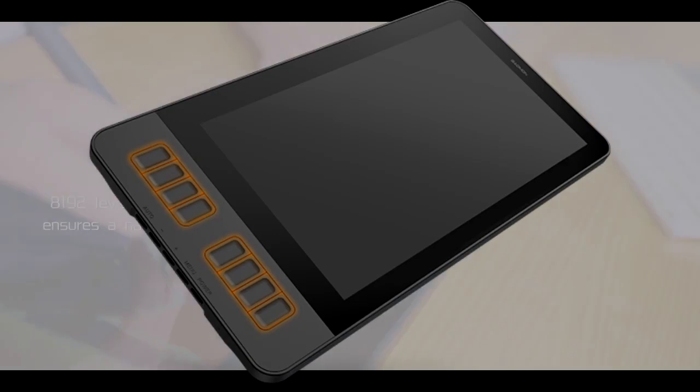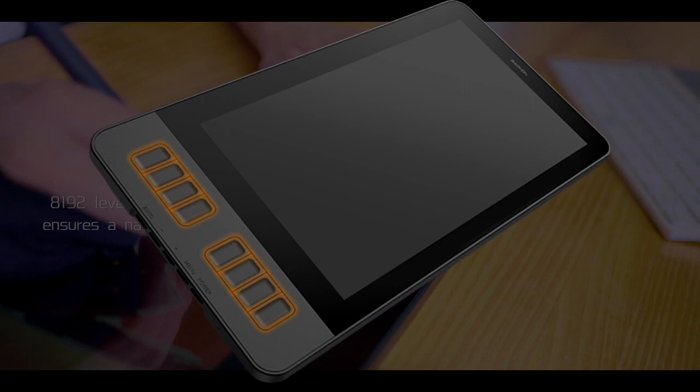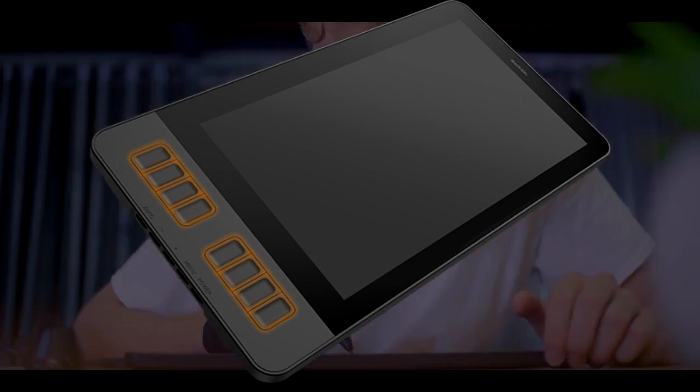Additionally, having express buttons on one side of the tablet is quite advantageous, as this leaves room for more working area.